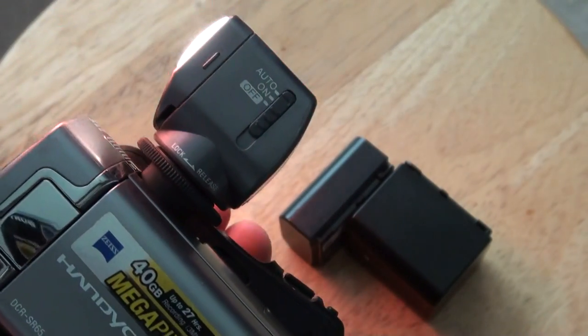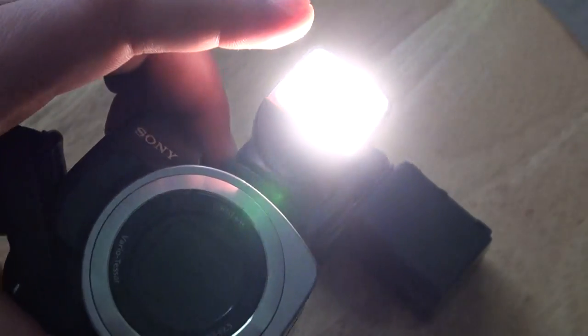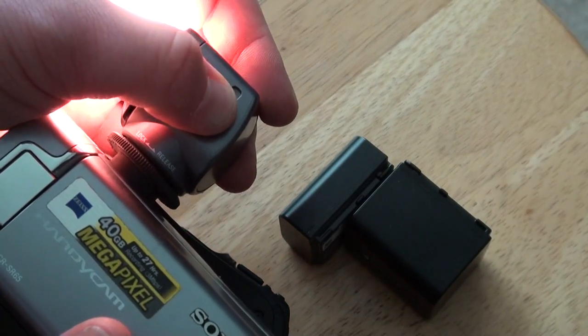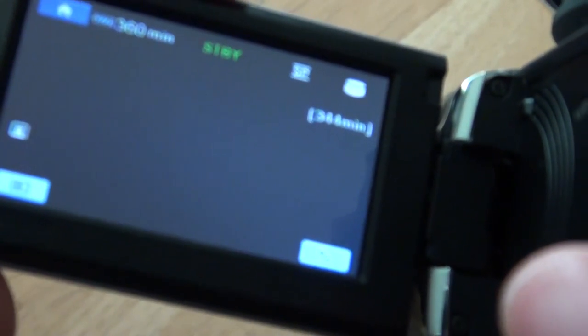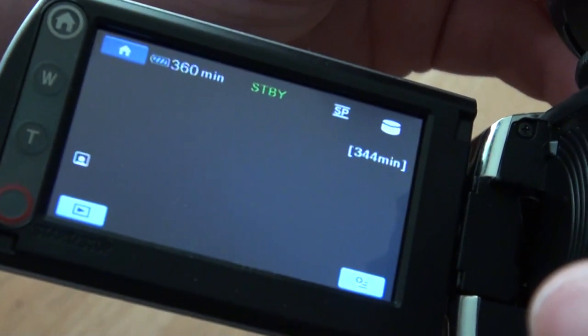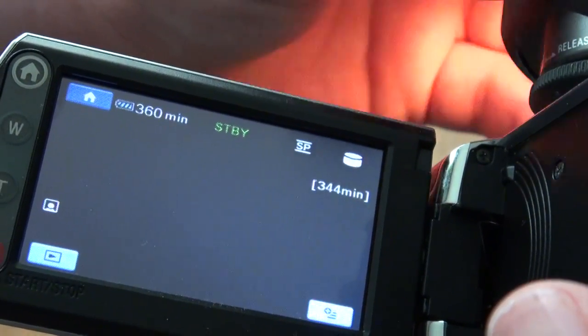You can put it on auto where it only comes on if it's dark enough. It's actually pretty bright. Let me show you the actual battery time as I turn it on. 360 minutes with it off. With it on, it should be about half — actually it's less than half. But when it's dark, you've got to do what you've got to do.